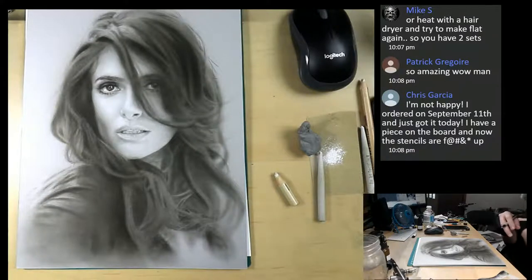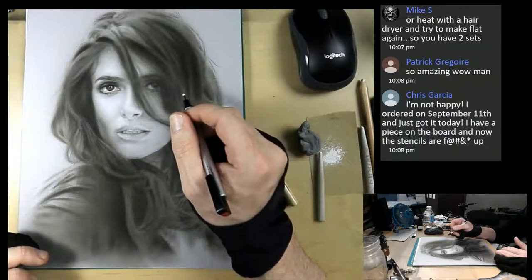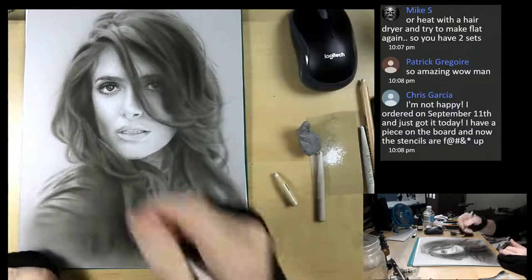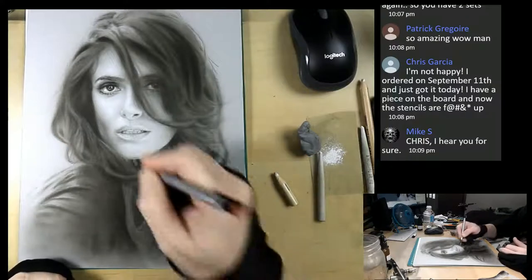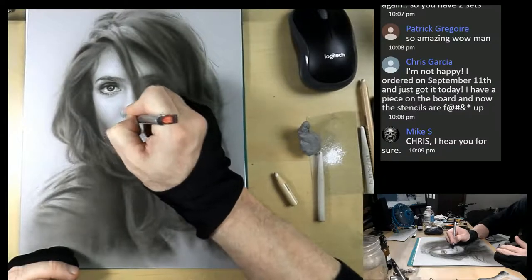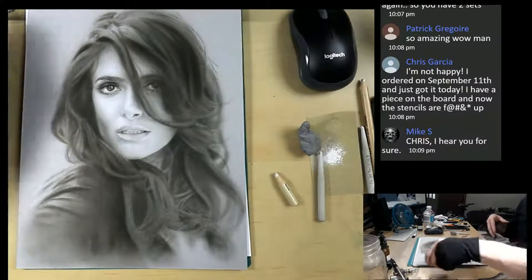Chris says he's not happy - he ordered on September 11th and just got it today, has a piece on the board, and now the stencils are messed up. That's horrible. I would actually contact Dave Monning - if you're Facebook friends with him, I'm sure he would want to fix that for you, Chris. Let's go ahead and move into the dark mixture and hit some of those really dark highlights. You have to stay as light as possible for as long as possible, creating edges and making sure you get those variations of hard and soft edges as you go.